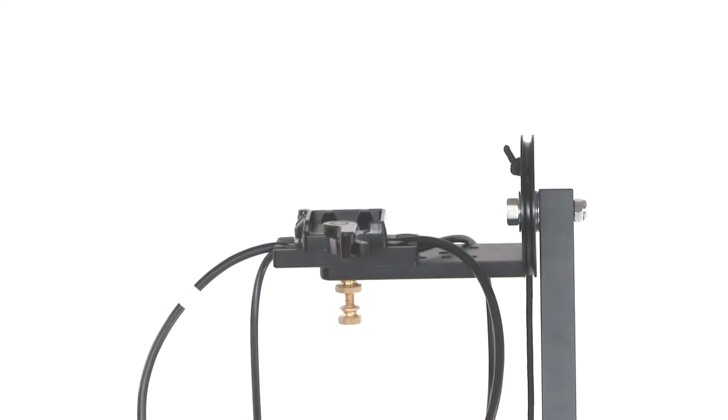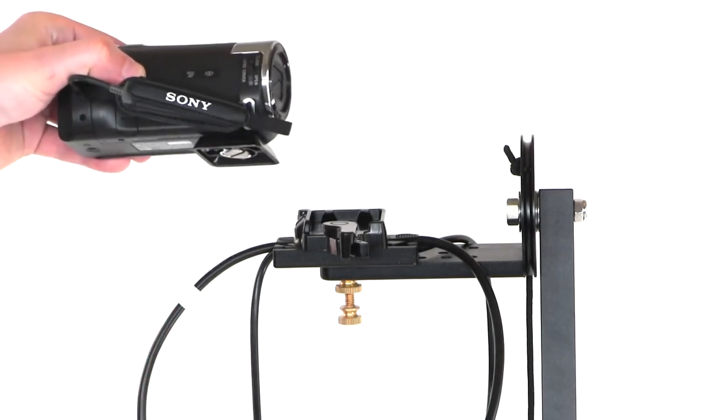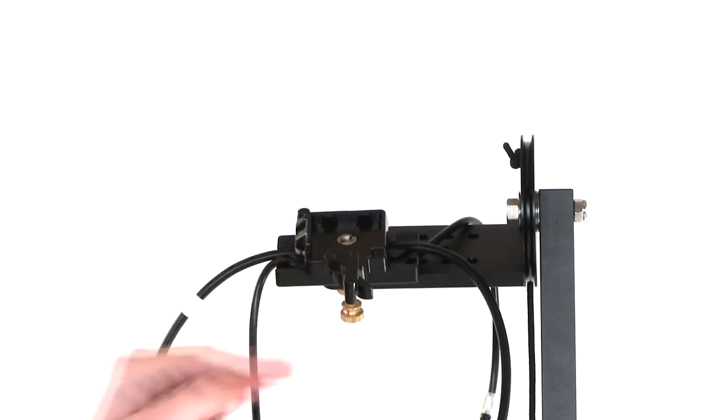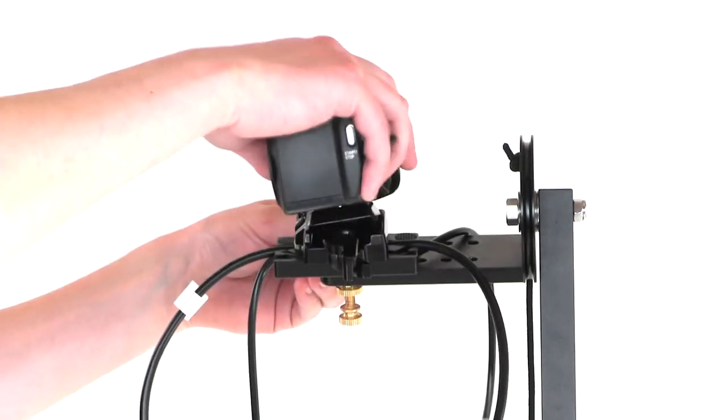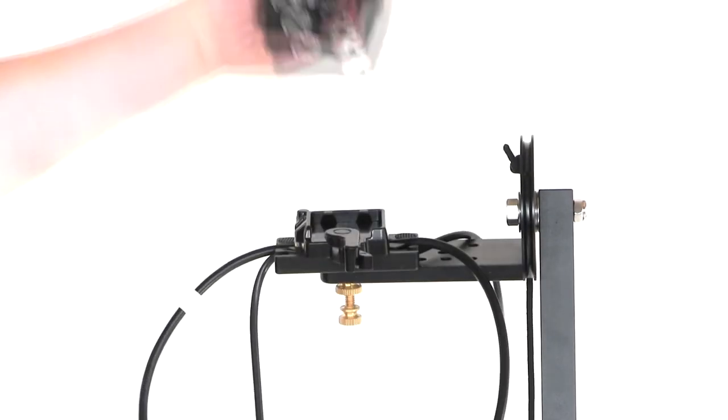Now we're going to install the camera. The camera has an adapter on the bottom that's pre-attached. You're going to snap that into the plate with the levers pulled back so they're open. Just line up the adapter on the camera, push it, and it'll snap right into the assembly. If you want to take it out, pull the levers back and the camera will pop out.